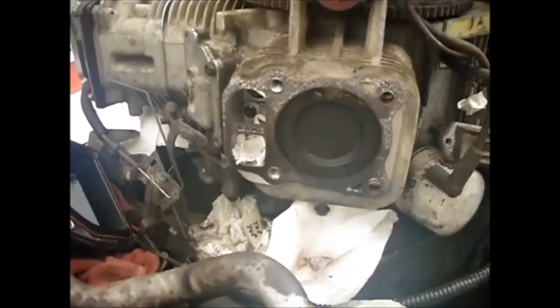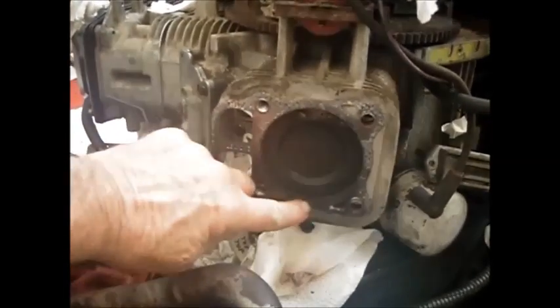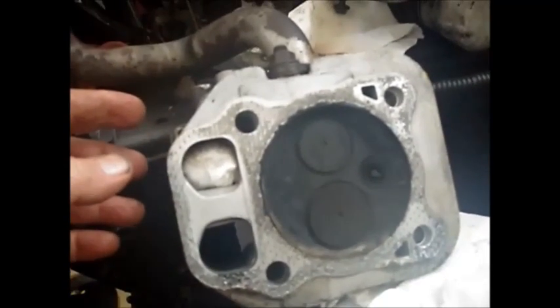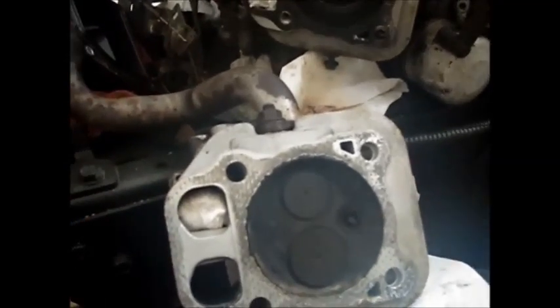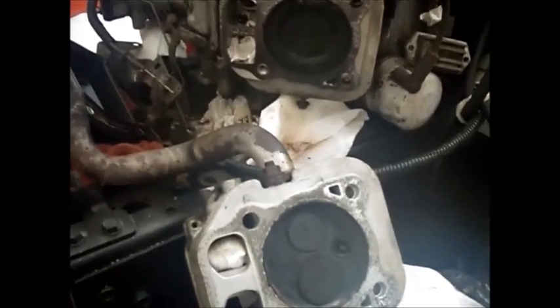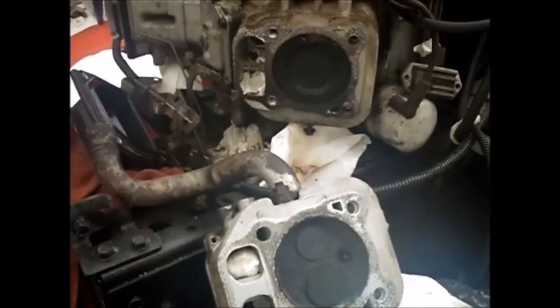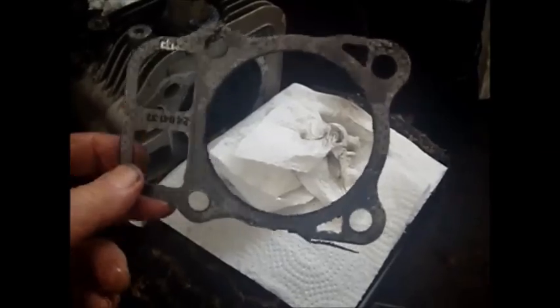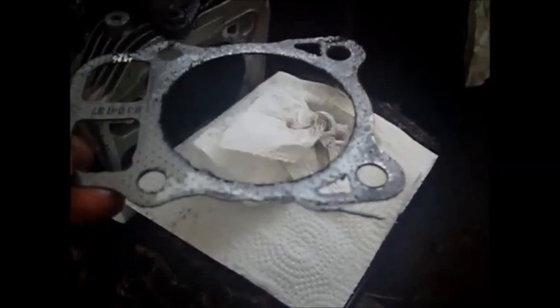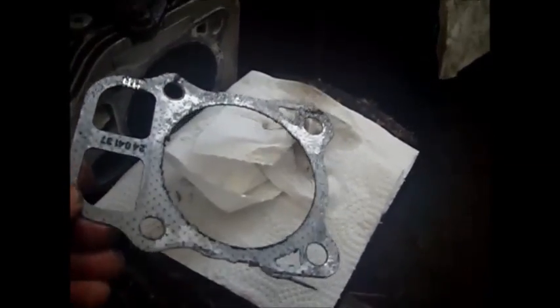So this is kind of interesting. This side - sitting in the seat, this would be the left side - it wasn't fouling plugs, but the piston is a lot more carboned up. And the head is a lot more carboned up than the side that was fouling plugs. Which is interesting. And it doesn't appear that the head gasket is blown - it looks like it's okay. Maybe because the other side was leaking it was putting more pressure on this side. So the head gasket is intact, not like the other side where it was obviously broken. Both sides look pretty good on this one, so I'm not sure why this would be carboned up more.